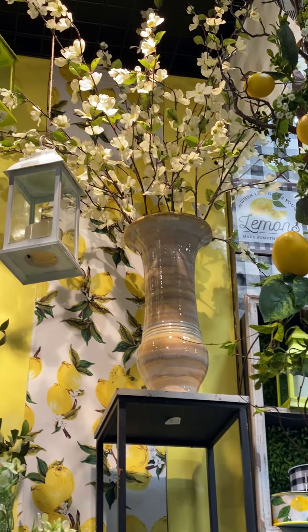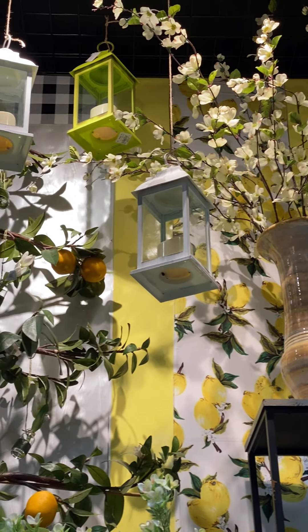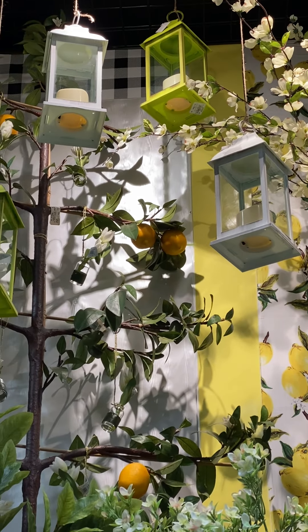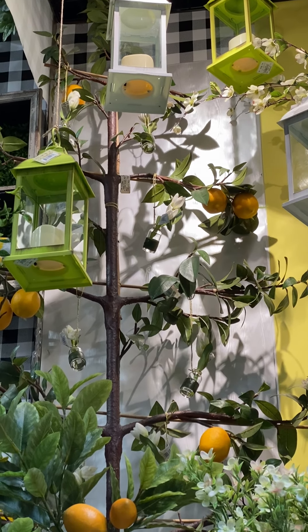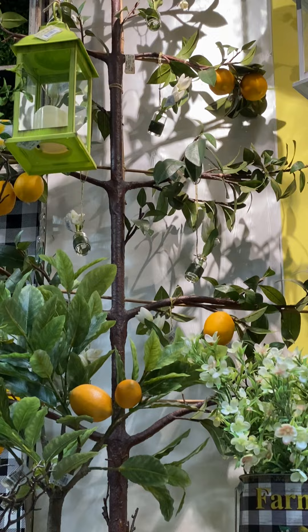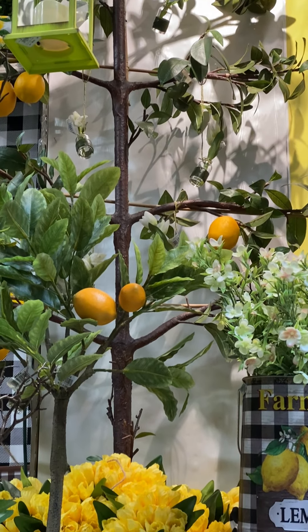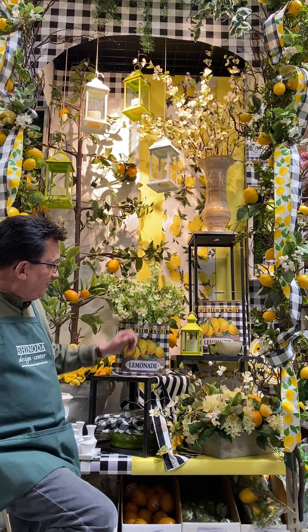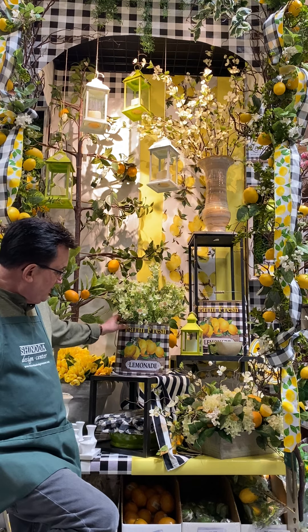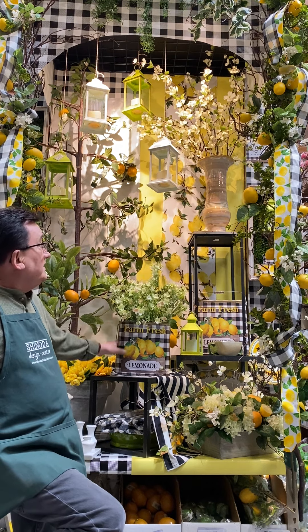It added a real nice extra touch, and they do look like lemon blossoms. The display inside — the color on the background is all white and yellow on one side. We have a really great table runner that's lemons, and it's reversible; on the other side it's black and white. The accents I've chosen to use in here are the wonderful farmhouse metal tins with the lemons on the front, and the lanterns inside.